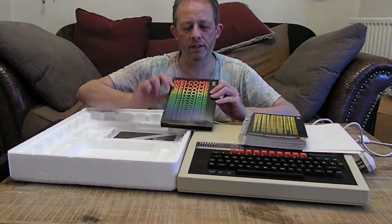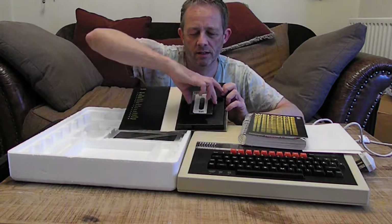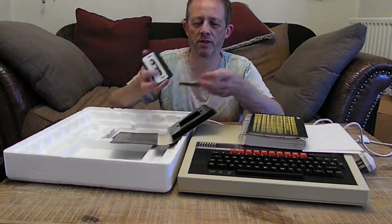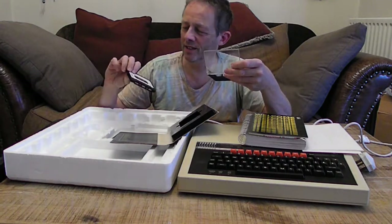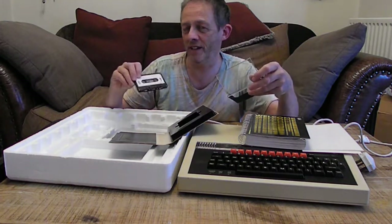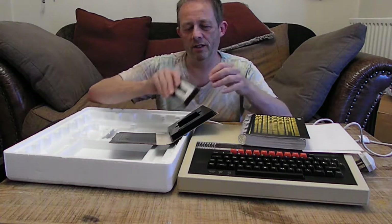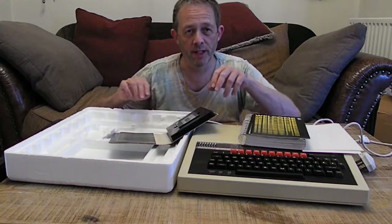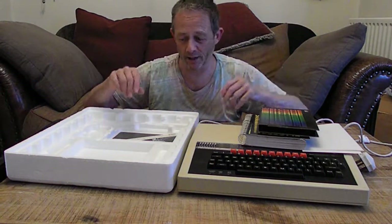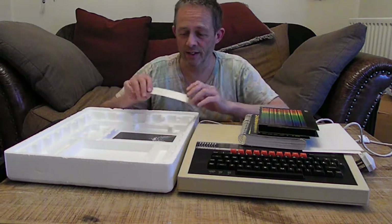And here we have the welcome cassette with all the programs listed down the side. This cassette is actually in really good condition because it's been in the box for 30 years — it's as new as it would have come out of the factory. The computer's been sitting in a friend's loft for about 30 years. When I got it I had to do the capacitor modification in the power supply, because if you don't do that when you switch it on it goes bang and the smoke comes out. They all do it, and it's an easy fix — you can buy the capacitors off eBay, they're really cheap.